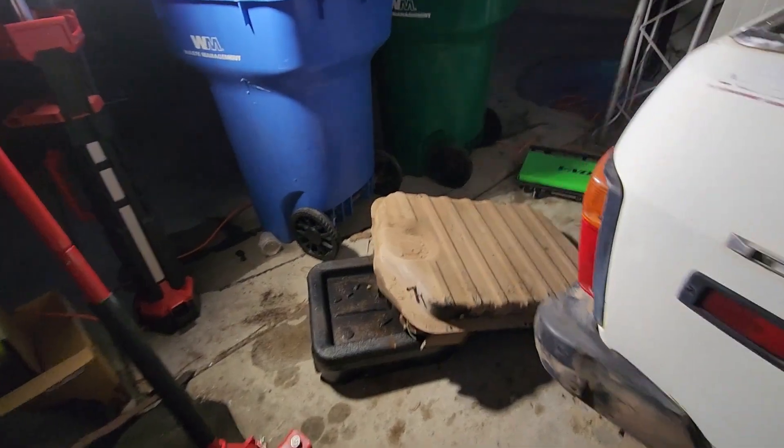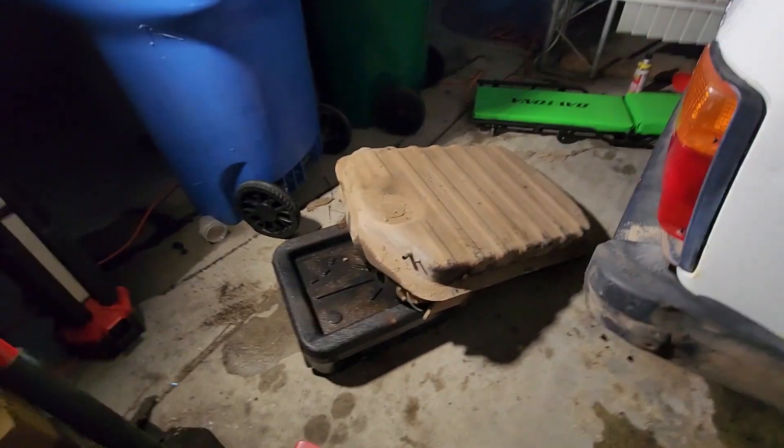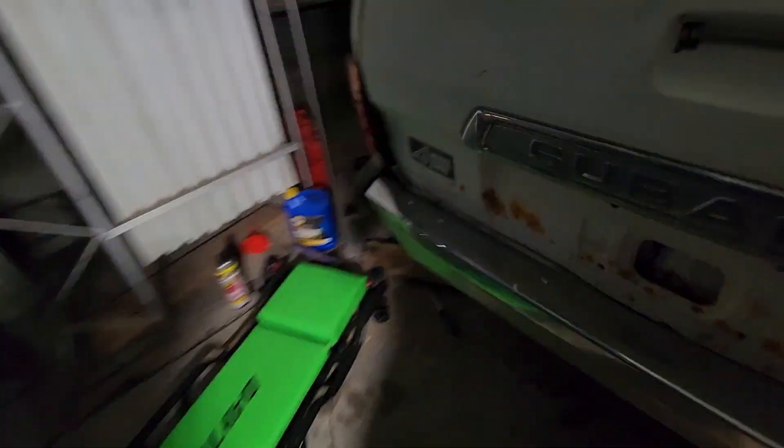All right, so my task for tonight was to get the fuel tank out of here. Got it out — it's just five bolts: three across the back, two across the front, and then just a bunch of hoses. It's pretty simple.